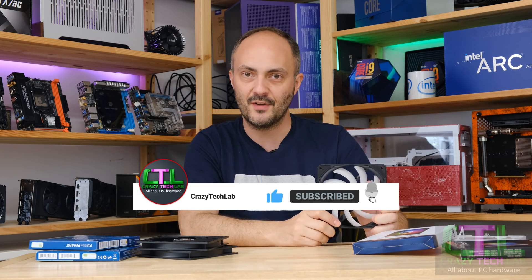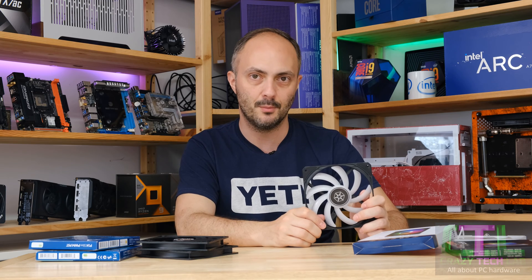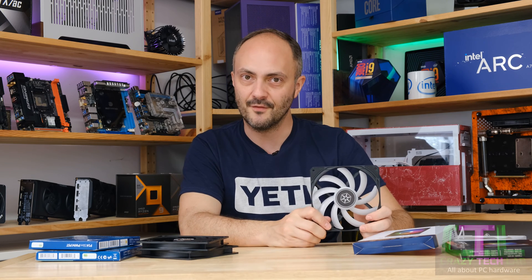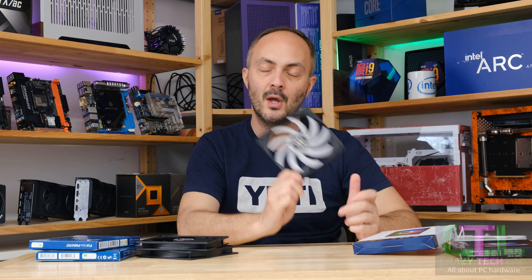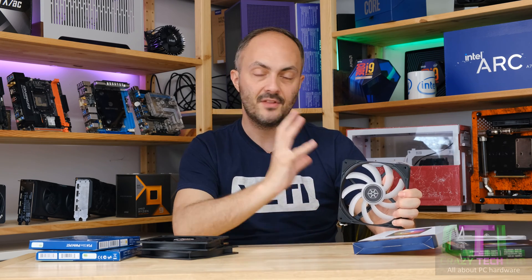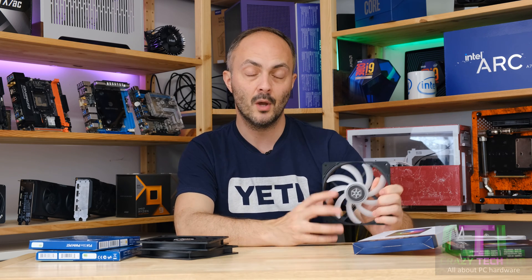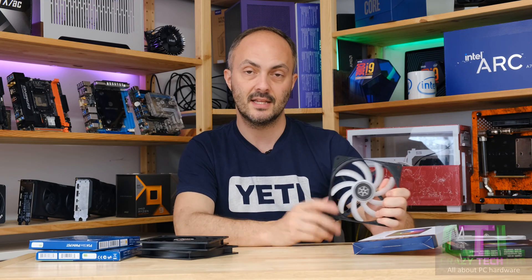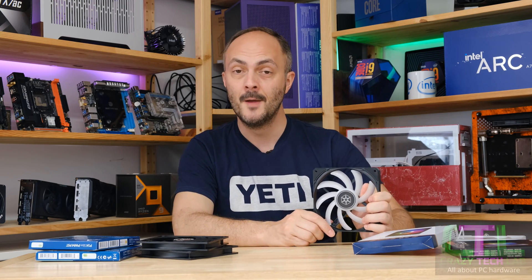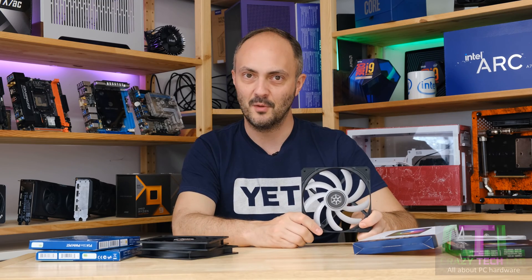Don't forget to like and comment on this video — it helps with the algorithm — and subscribe and turn on notifications so you're notified when new videos go up. Thanks to Silverstone for sending the fan over. All links in the description below are affiliate links where you can find this fan and the other fans from the group test on Amazon. You can also buy me a coffee or donate via PayPal if you've found today's video informative.